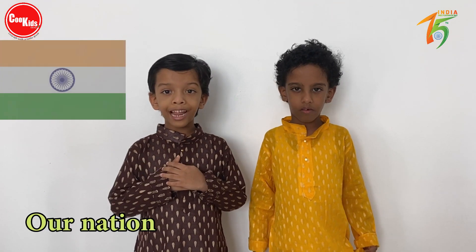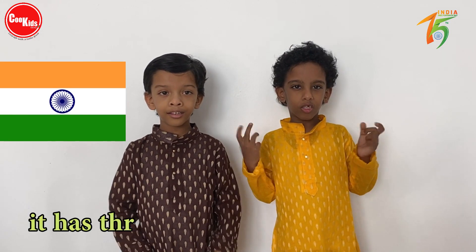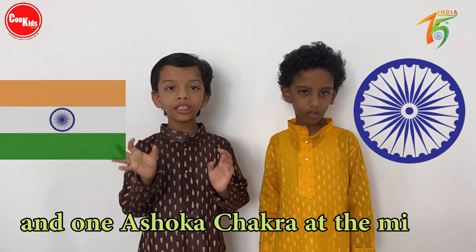Our national flag is a tricolor flag, also known as Tiranga. It has three parallel bands of colors and one Ashoka Chakra in the middle.